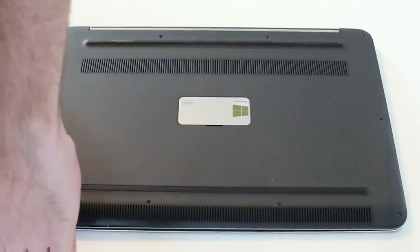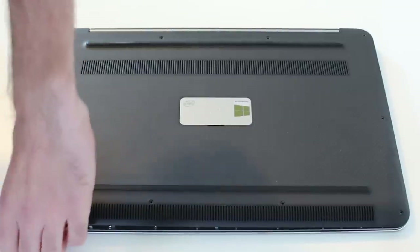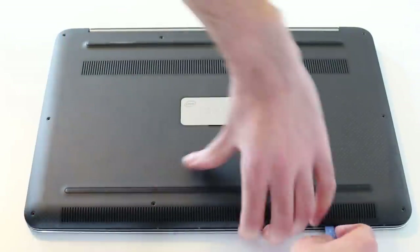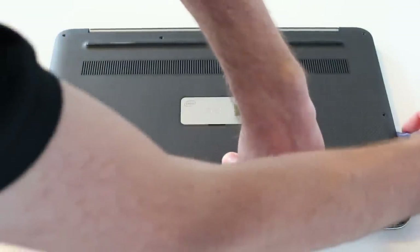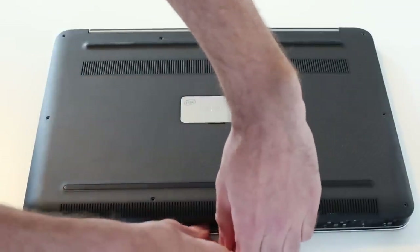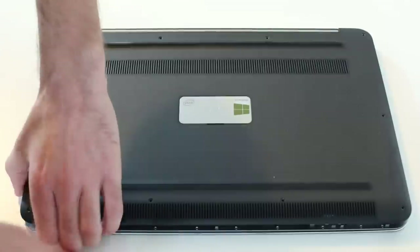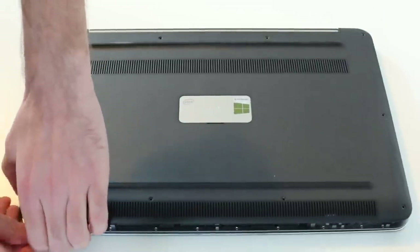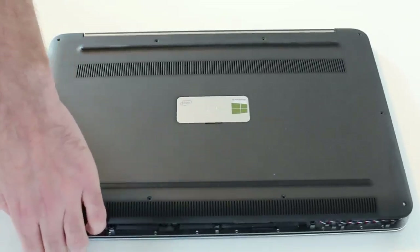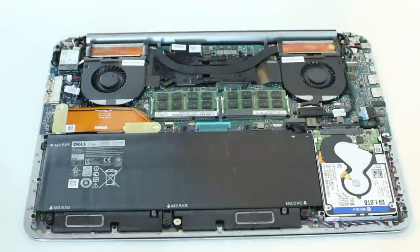Then we just need to use the pry tool to work around the edge of the chassis. By pulling up — this one has actually already been opened up once before, which makes things a little easier — but by lifting and pulling with a little persuasion, this brings off the back of the laptop.